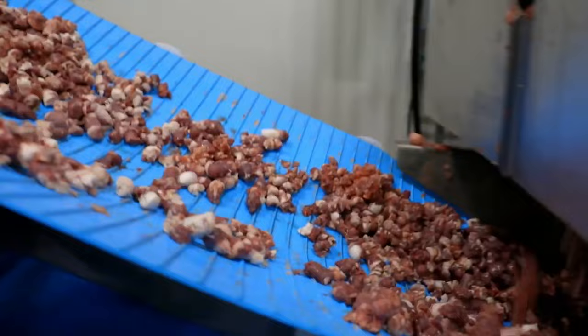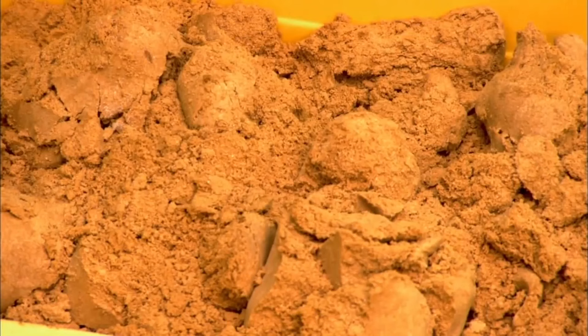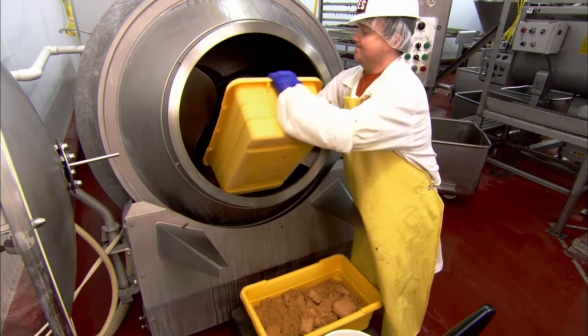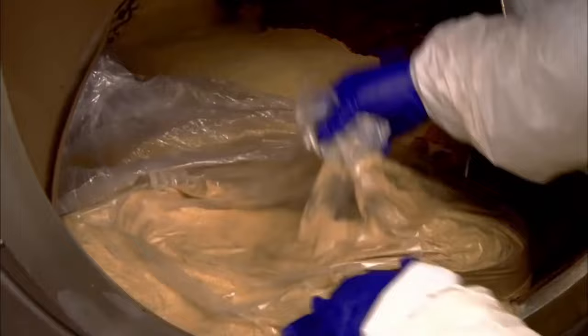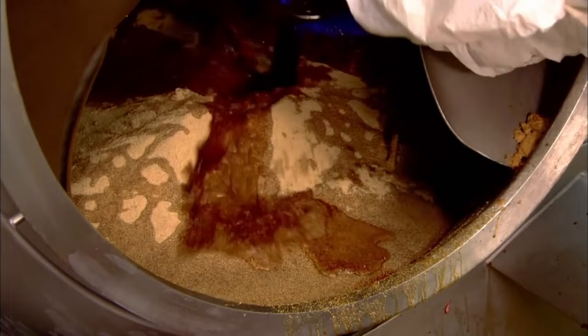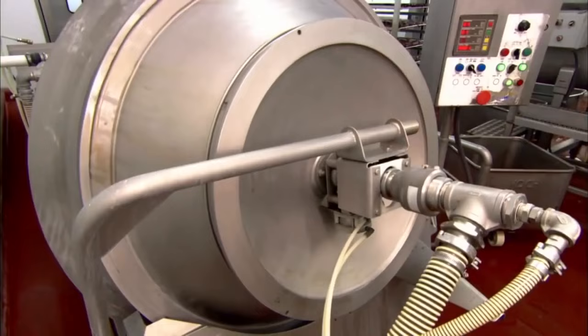Afterward, the cut beef strips are put into a large container and moved by factory workers to the point where they are marinated. The marination process is not only done for flavor but also to further increase tenderness. The process takes place in a big mixing drum which works and is shaped like a concrete mixer. The beef strips are loaded into the drum and the marinade ingredients are added. Some homemade jerky recipes add the marinade before the meat is cut, but this method used at Jack Link's factory ensures that the marinade really gets into the center of each strip.